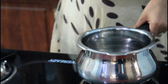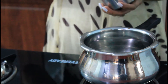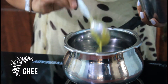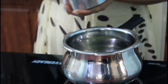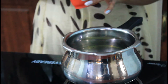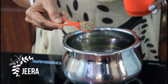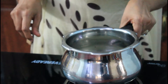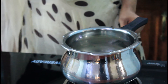I made the Jeera Rice with 150g rice and 1 teaspoon of jeera. We will cook about 1 teaspoon of jeera. We will put jeera in with 1 teaspoon of jeera.